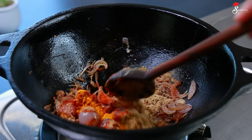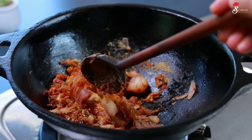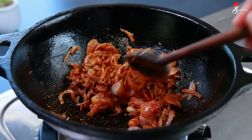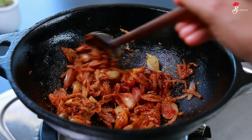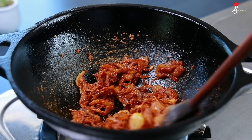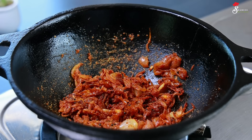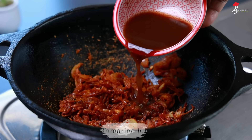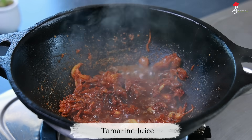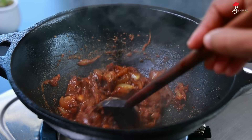Add 3 masala. If you add 3 omelets, mix it on medium flame. Add 1 teaspoon of salt. Let's mix the pot in a small bowl. We mix the pot in a small bowl. We have to cook the pot in a small bowl.